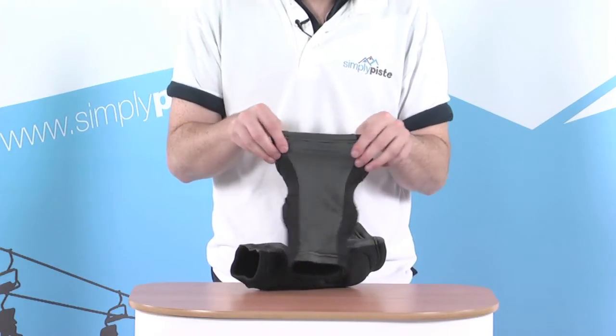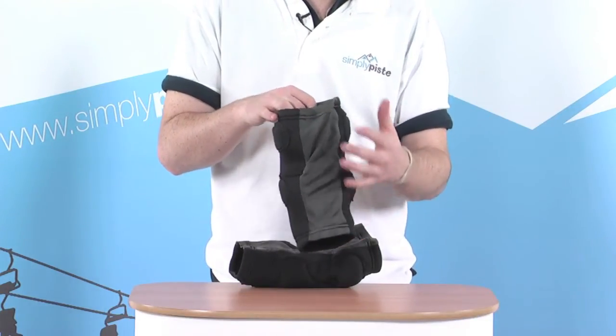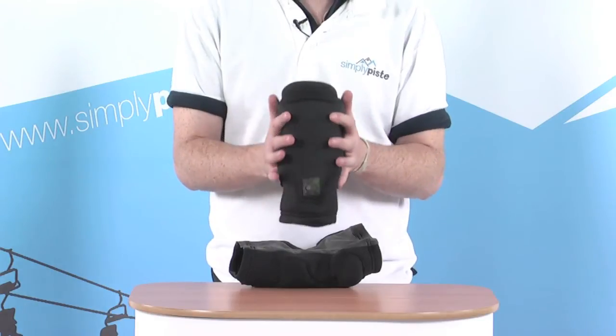And then we've got a panel of Lycra towards the back here. This just gives it that extra bit of stretch, makes it nice and easy to get on and off and also gives a nice tight fit around the knee itself.